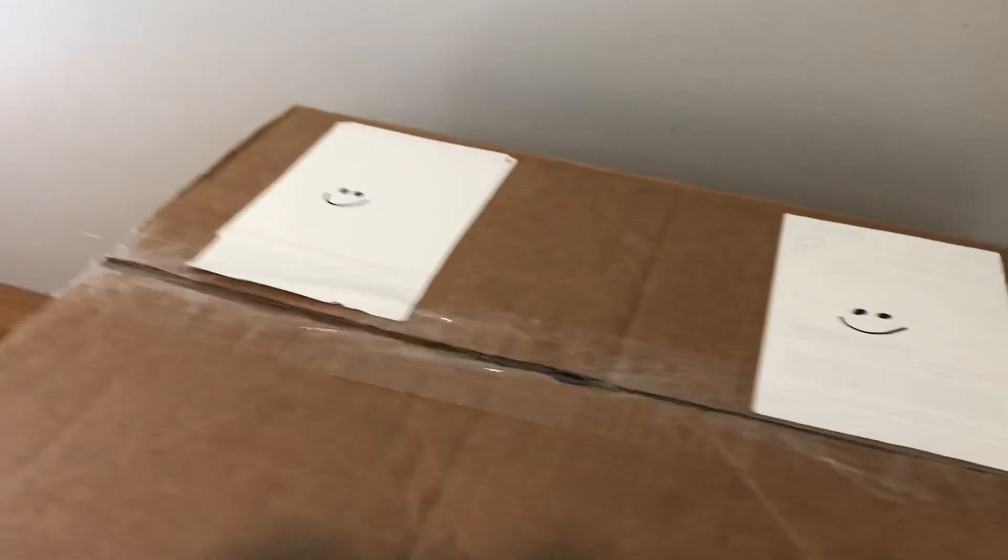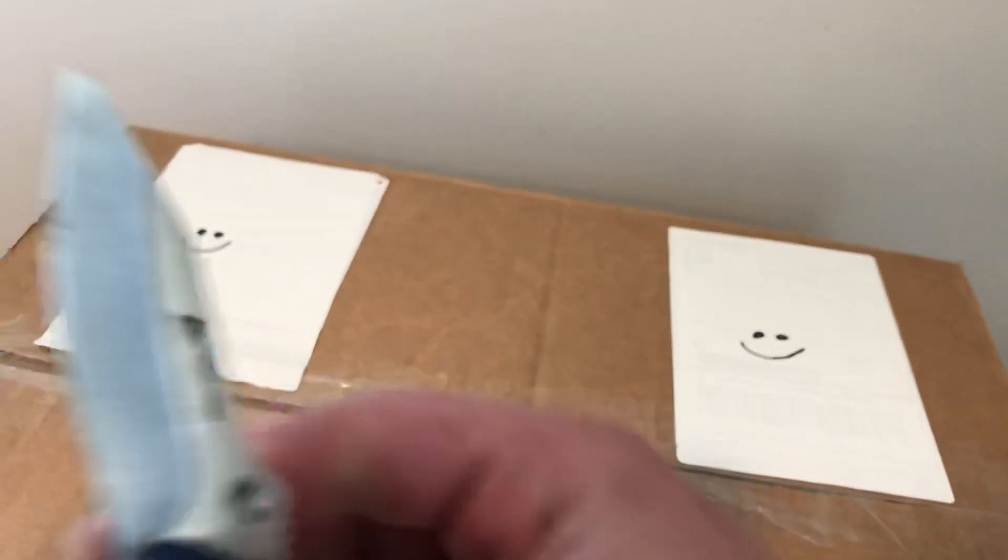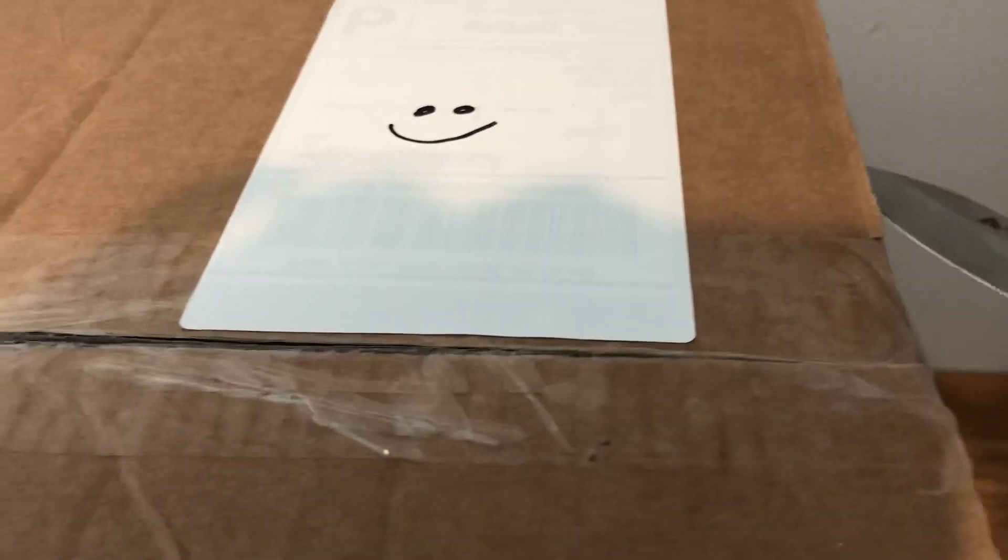Hey everybody, it's Luke from Bonelop's Fish Market, and looks like we got another package. I actually got it a couple days ago — just hadn't had time to open it, but now I have time to open it, so let's get into it. Another package! Package time!